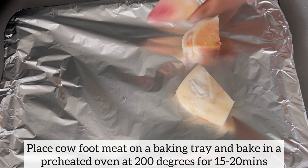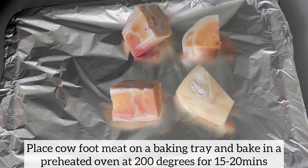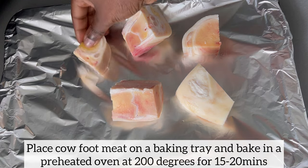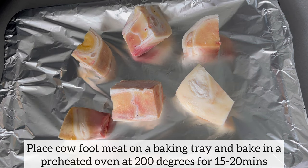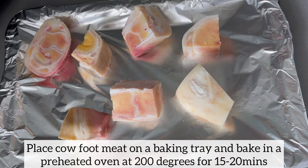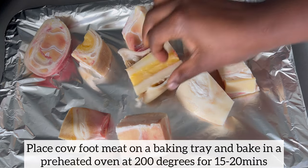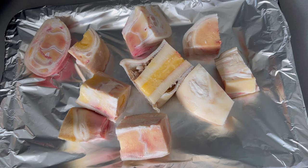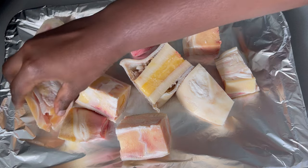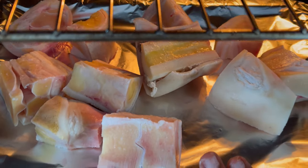I'm going to start prepping my meat, and I'll begin with placing my cow foot meat on a baking tray. Next I'll bake the cow foot in a preheated oven at 200 degrees for about 15 to 20 minutes. The reason I'm doing this is that once the cow foot goes in the oven, the meat will detach itself from the bone. This will make it easier to remove the meat from the bone and will shorten the cooking time, because we all know cow foot takes a very long time to cook.